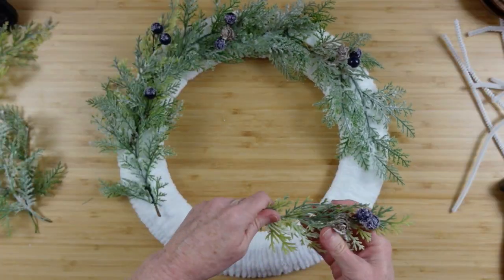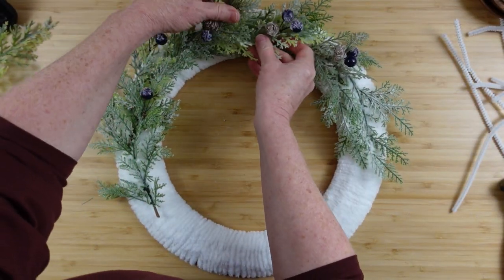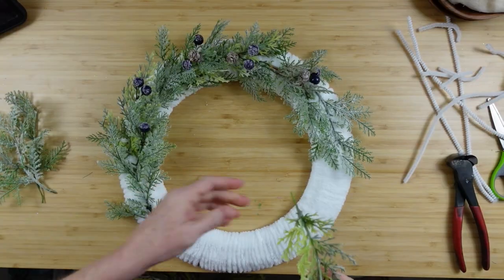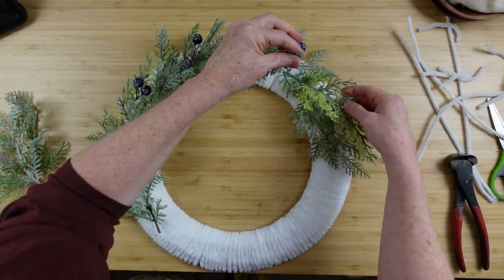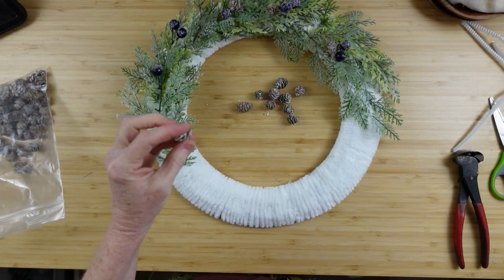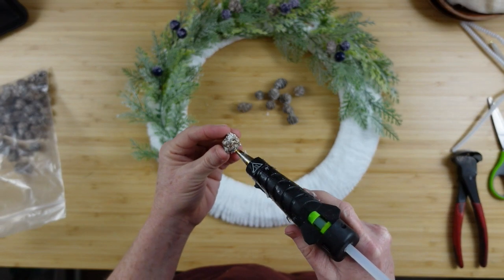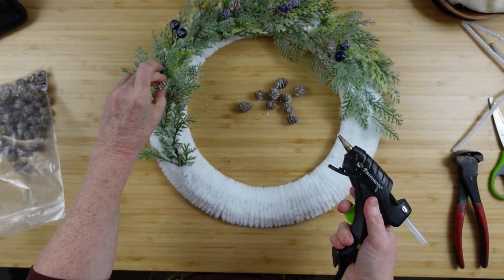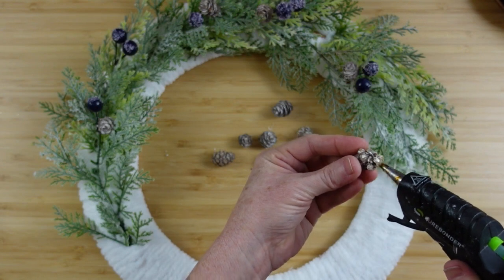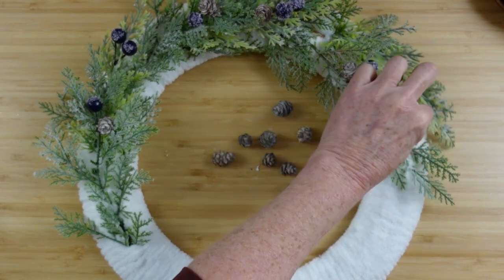I have some more berry picks that have a little bit different greenery — a little lighter, not as bluish in tone — so I'm mixing those in, and that really thickened it up. There are miniature pine cones that came from Dollar Tree in a bag, and these are kind of snowy-looking. The berries on these picks are kind of frosted or snowy-looking too, so I think they look good together.